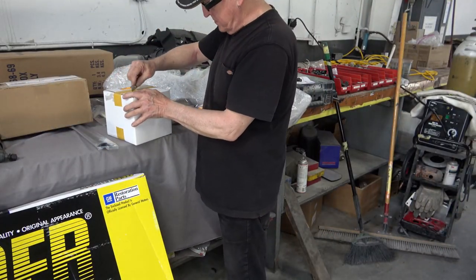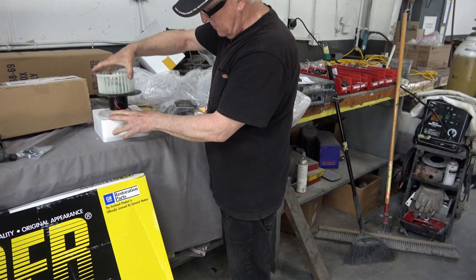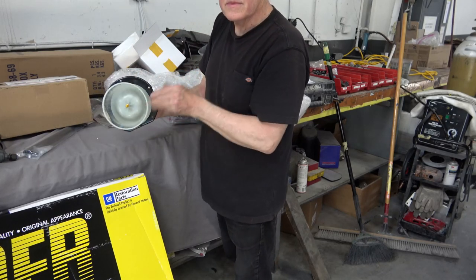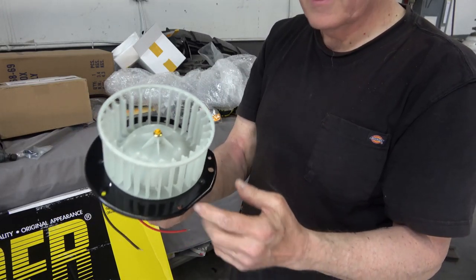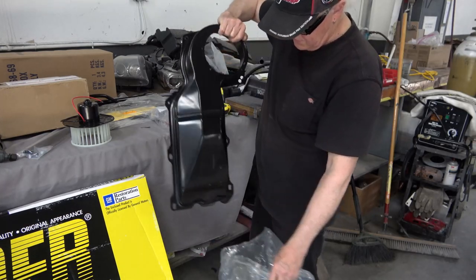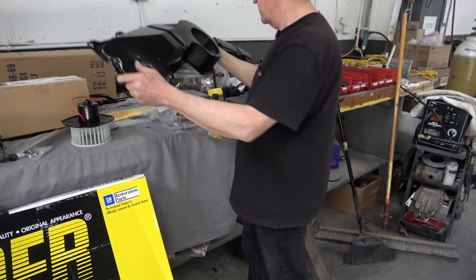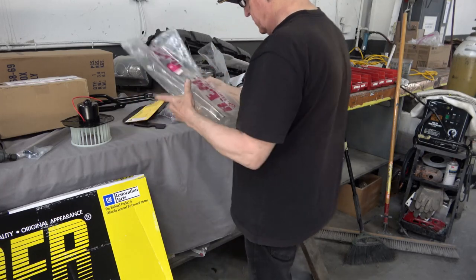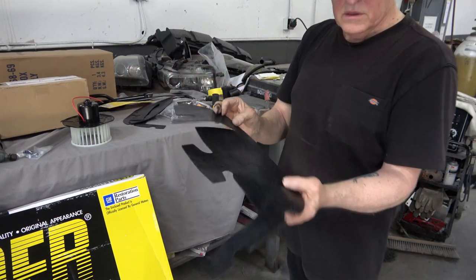When you install the right side fender, you have to install the heater box and blower motor first. Here I'm showing you the brand new blower motor that I bought. On a car that's 50 years old, when you take all this old stuff apart it's got so much crud and dirt from 50 years of grime. That piece there was the heater box cover which bolts to the firewall, and again you have to install all that before you put the fender on.